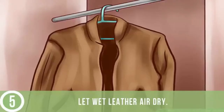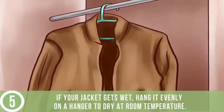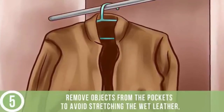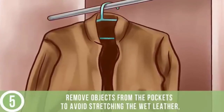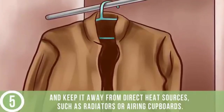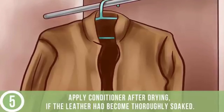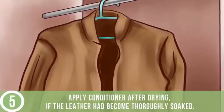Let wet leather air dry. If your jacket gets wet, hang it evenly on a hanger to dry at room temperature. Remove objects from the pockets to avoid stretching the wet leather, and keep it away from direct heat sources such as radiators or airing cupboards. Apply conditioner after drying if the leather had become thoroughly soaked.